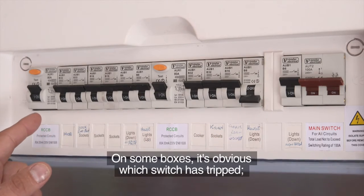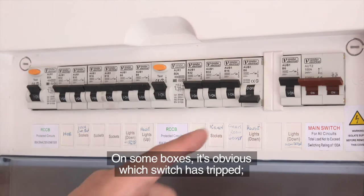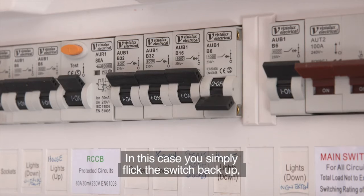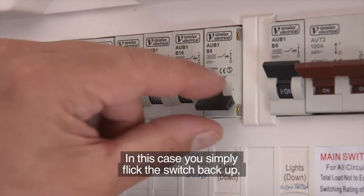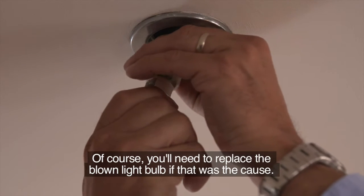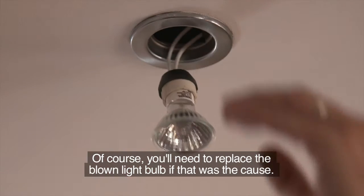On some boxes, it's obvious which switch has tripped — it's the one facing downwards. In this case, you simply flick the switch back up and the power will be restored to all the lights and sockets that stopped working.